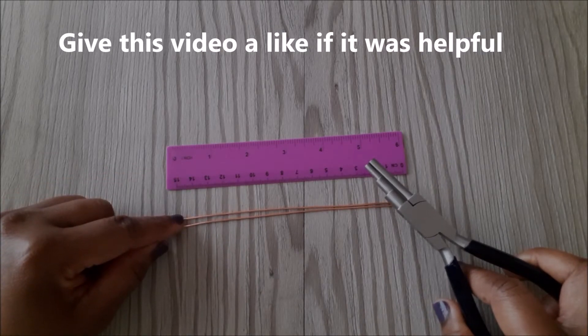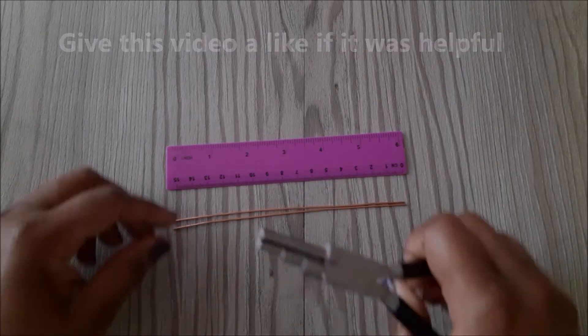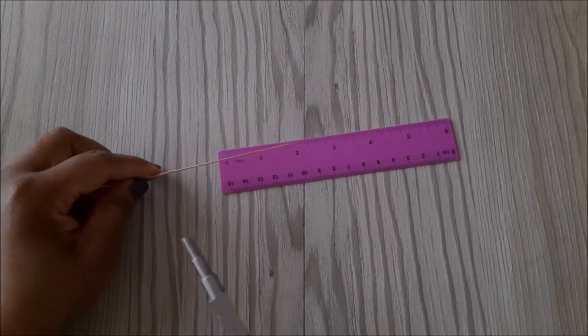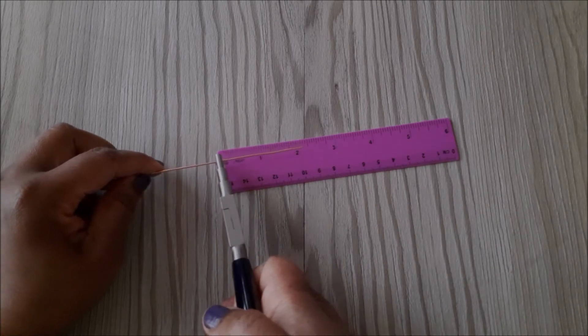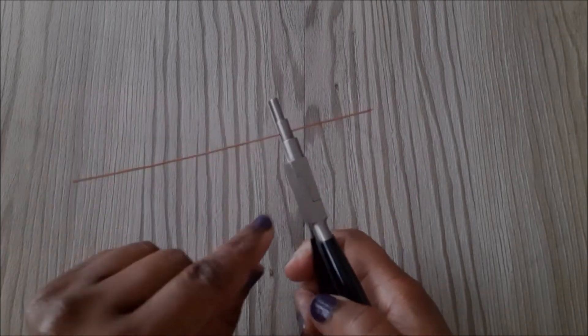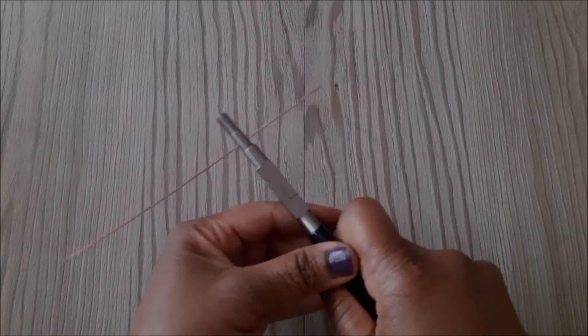I'm going to start with a ruler. The wires are 18 gauge and they are 6 inches each, and I'm also going to use this bail-making pliers.